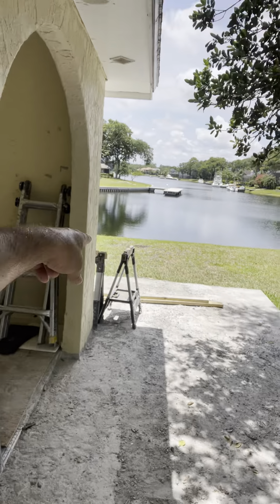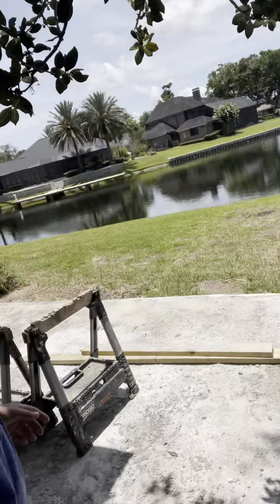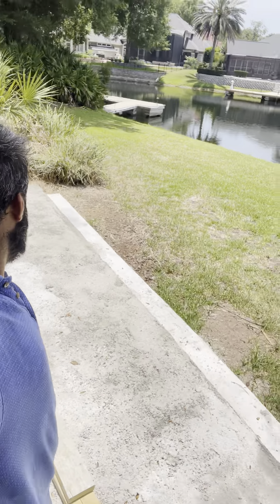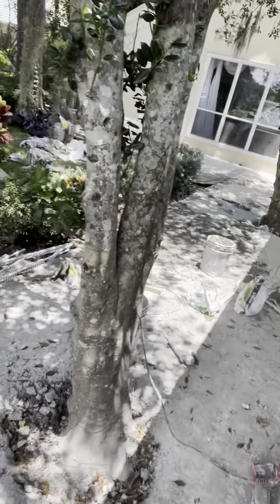And now we put all this concrete out here. As you can see, it's concrete. And now on this side, we're putting tile down.